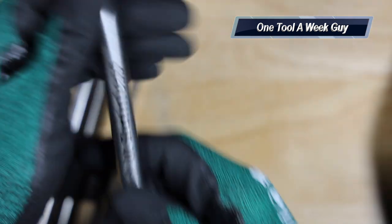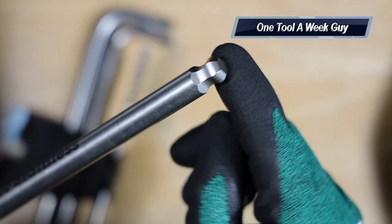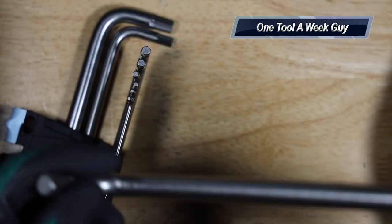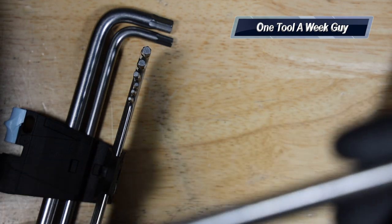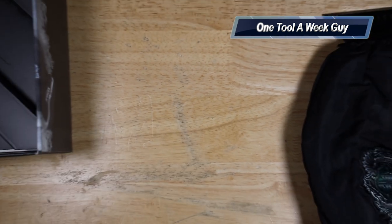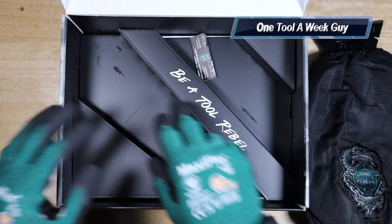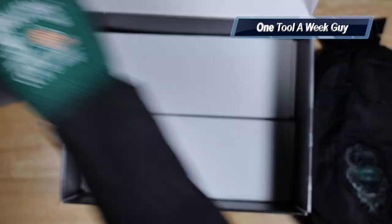Starting with the 10 millimeter — it indicates 'Wera Stainless' and is labeled number 10. It features a ball end so you can give it a little angle if you're in a tight spot. It also has Wera's Hex Plus technology, which helps prevent rounding of the heads and provides more surface contact, transferring 20 percent more leverage. The main important part is that it is stainless steel. Inside the box you'll also see the Wera logo and their slogan 'Be a Tool Rebel.'